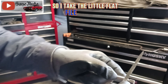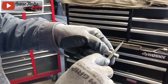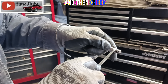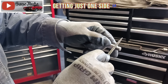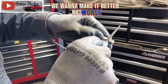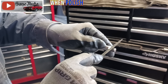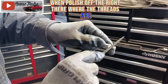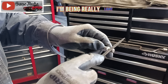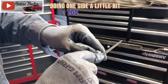So I take the little flat file and make sure I get it really flat down in the groove, then just file away and check frequently to make sure I'm not getting just one side or one edge. We want to make it better, not worse. I'm also polishing off right there where the threads are — it's got a flat spot too. I'm being really light and checking that I'm not doing one side too much.